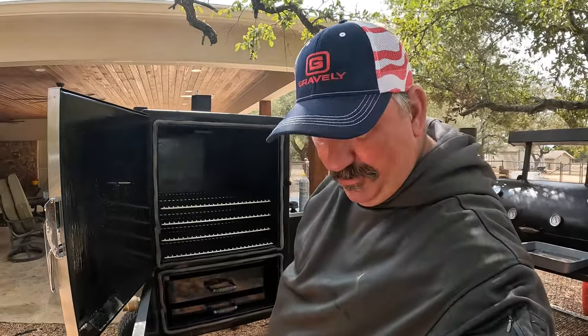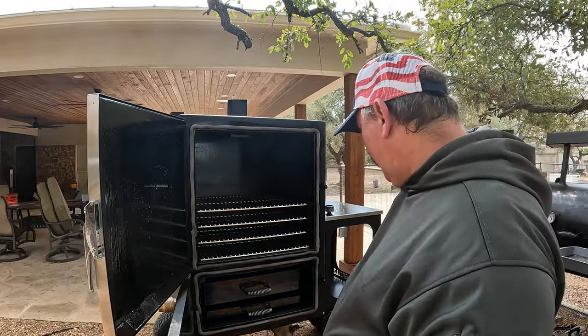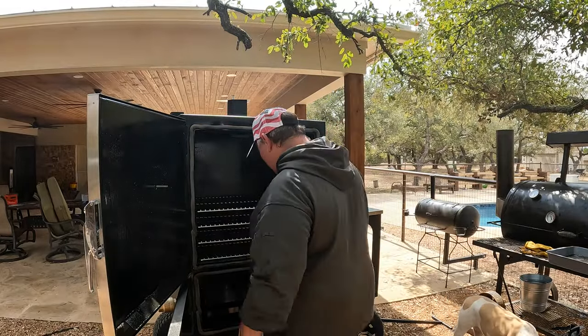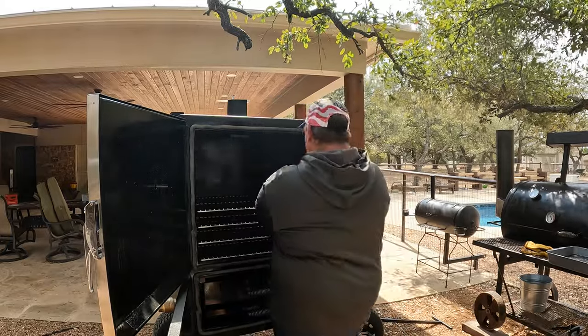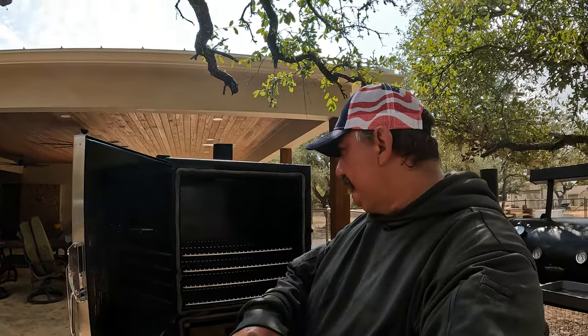I used two of these 17-ounce bottles and that thing's slick as a noodle — everything in there has been touched. I've still got a little bit in this one so I'm just going to use it up. All right, we're pretty greased up, everything's oily. I'm going to go ahead and fire this thing up.